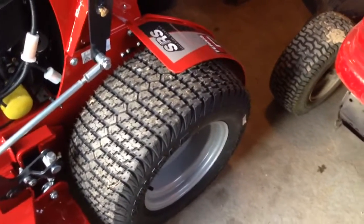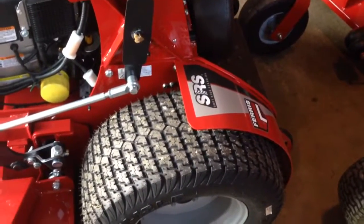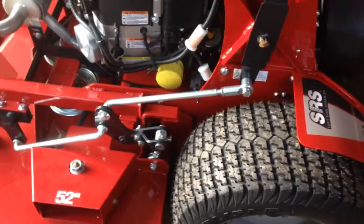They have really good 23x10.50 tires with a really good tread pattern. I've never seen that tread pattern before, but it looks like it'll be a good performer.